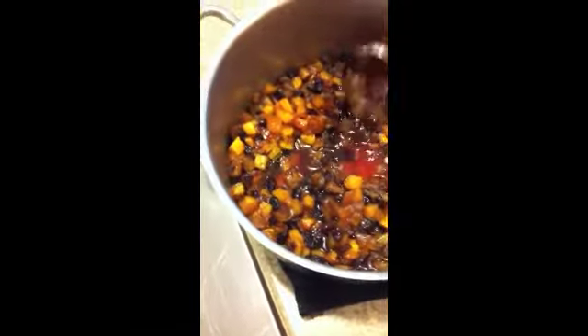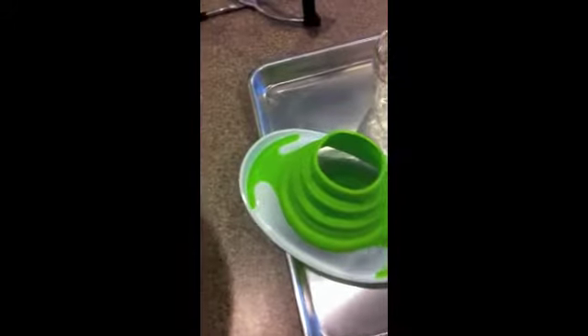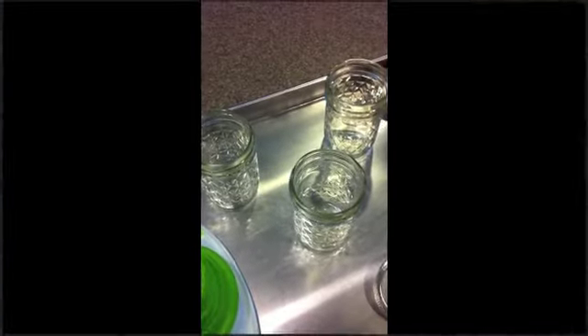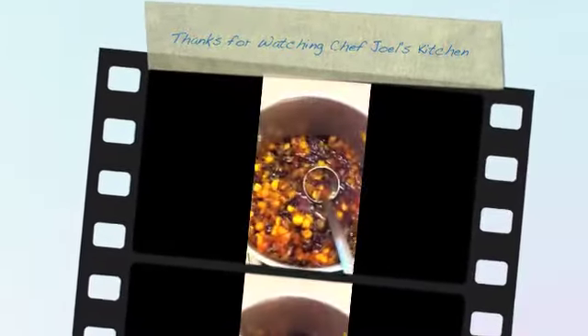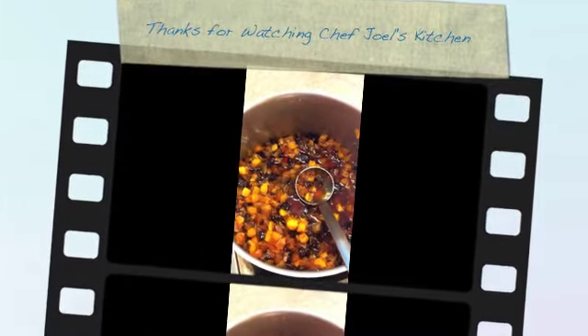Here's our finished product. You can see it's a nice color, nice thickness. What we're going to do is scoop this using this funnel and put it inside these jars, seal them with the lids, and then put them in water and boil them for 10 minutes to sterilize the jars. And then we will have grilled pineapple chutney. Have a great day!